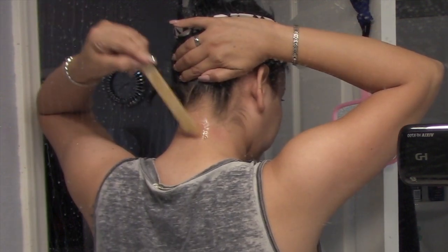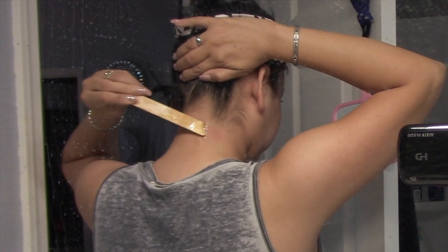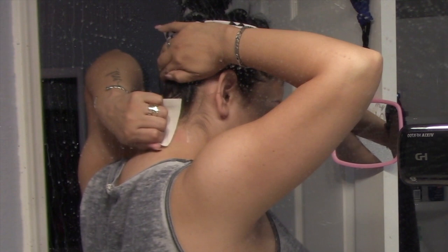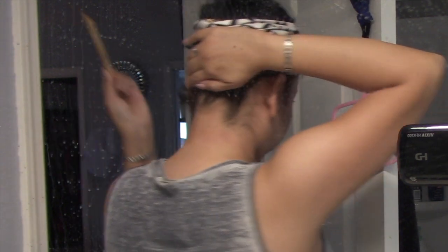I am using another mirror that I hung on the bathroom door, and that way I can have both hands free and work on myself. That's going to make it so much easier. Just find a way to hang a mirror so you can see what you're doing.